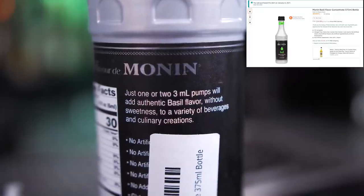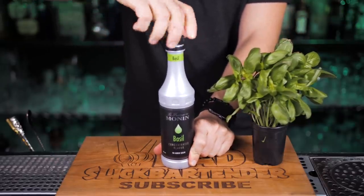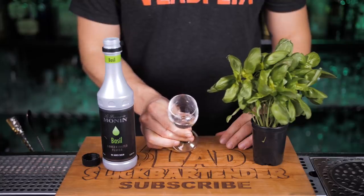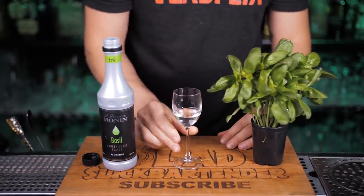This one I found on Amazon. It has no sugar and claims that one or two three-milliliter pumps will add authentic basil flavor without sweetness. It does have a strong basil aroma, but I was a little disappointed that it's clear and not green. It's bitter and thick, similar to simple syrup, except that it's not sweet.